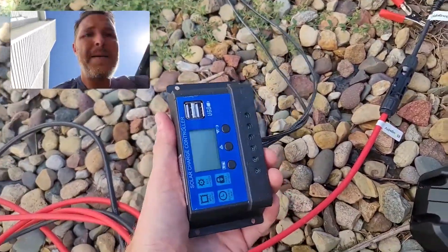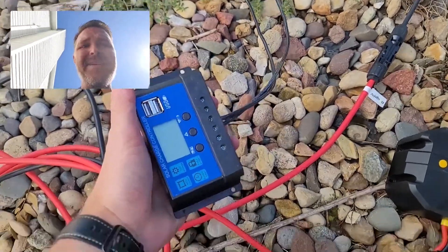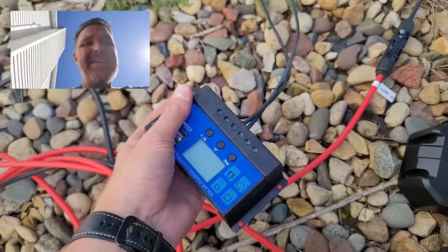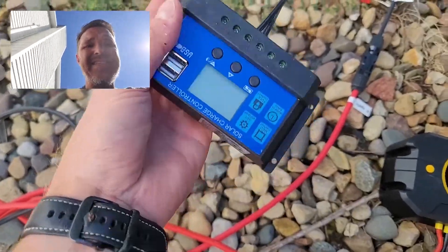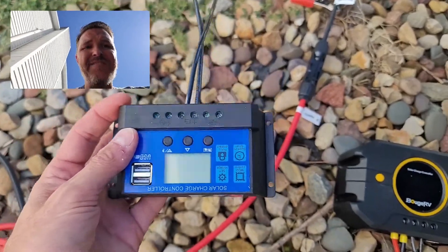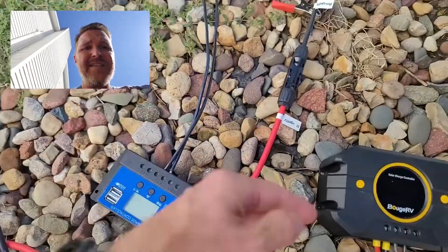I was going to compare it to the $13 unit, but I could not even get that one hooked up — the connectors kept falling off. Don't consider buying one of these; this thing is just junk. For 13 bucks, I feel like this thing is a fire hazard. So don't get that.